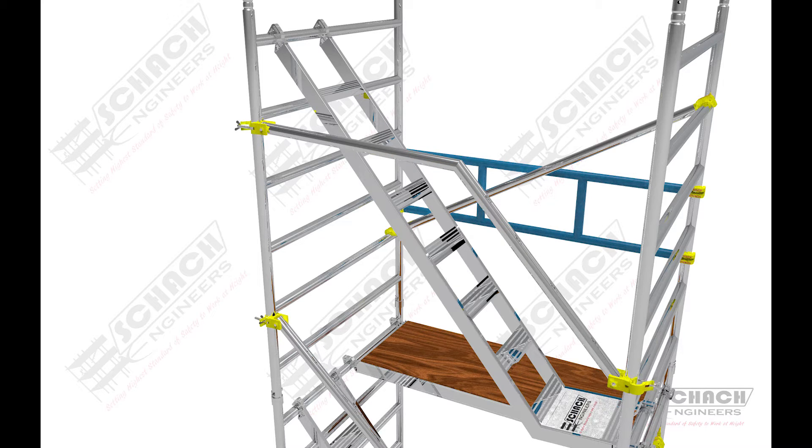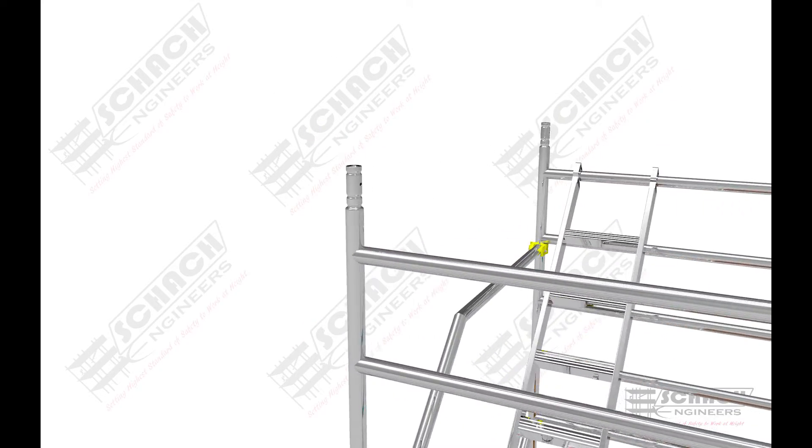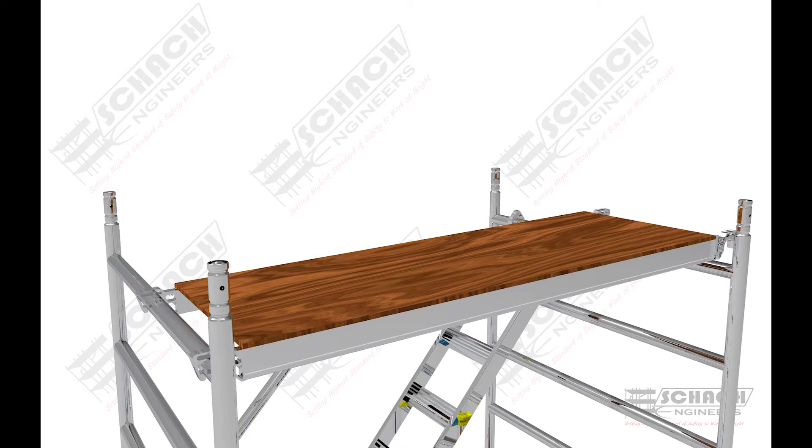The primary objective of ladder bracing is to provide fall protection and support for the scaffolder using the ladder assembly. A temporary platform is then attached to the topmost rungs of the H-frames.